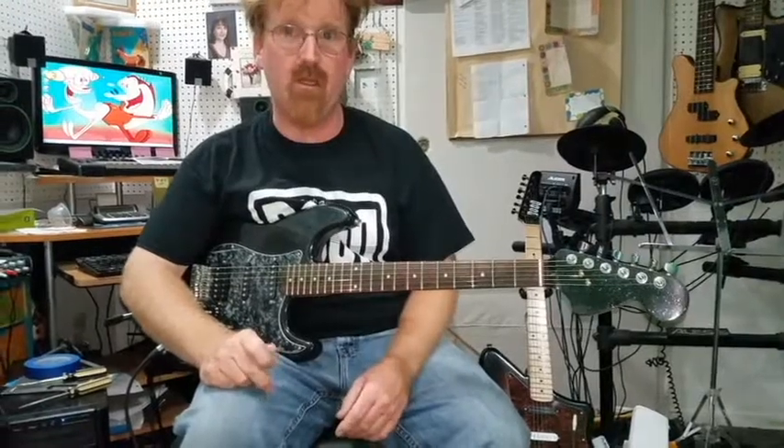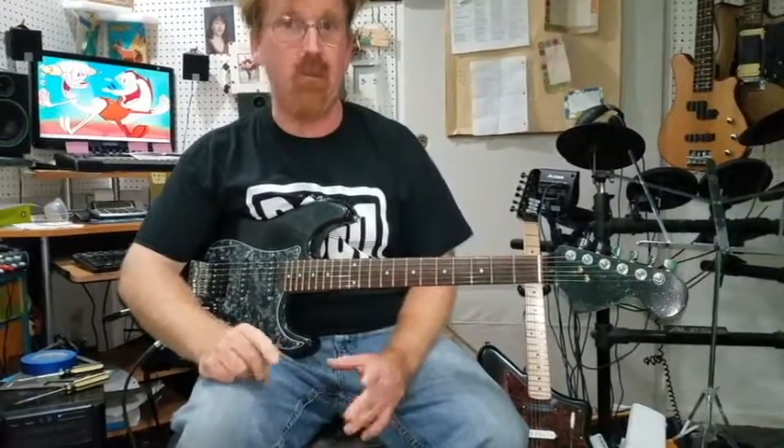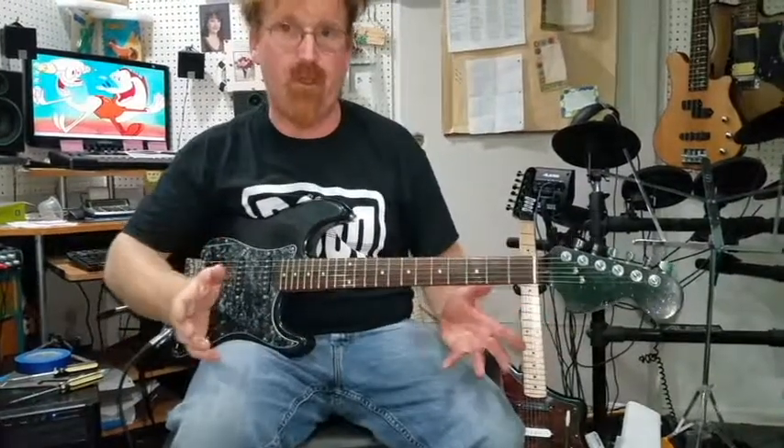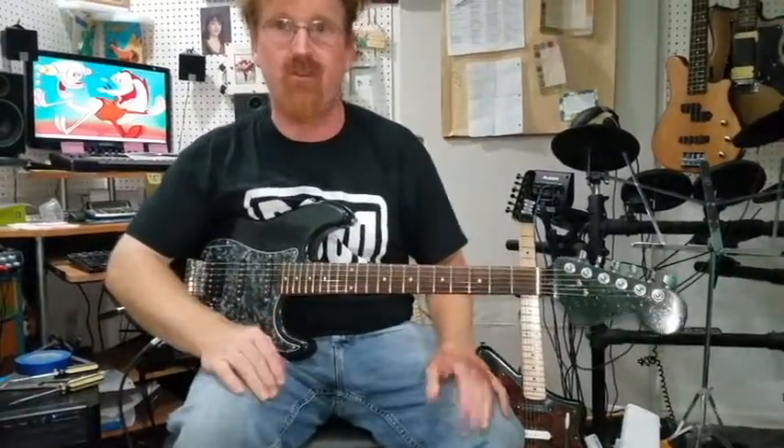I started working on guitars by doing what's called parts casters. We were doing it before the name even existed. Basically what that means is you take a bunch of parts from various guitars, you put them together and you create something new.